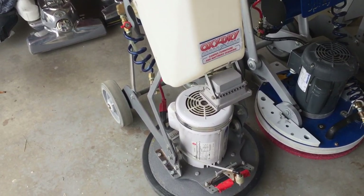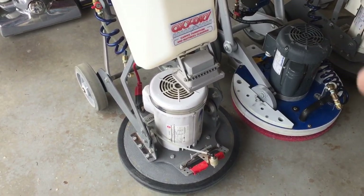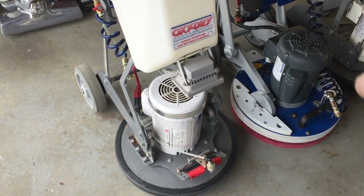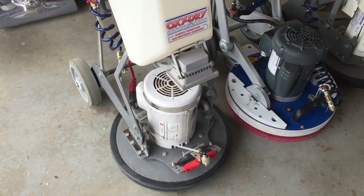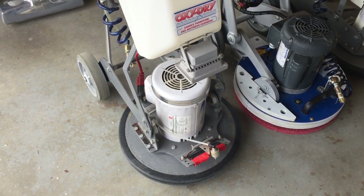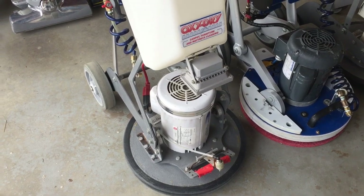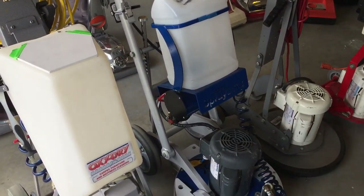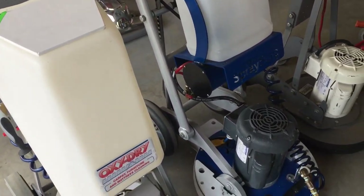Now we're over to the orbital machines. This is the Orbitek — about 12 years old or so. This is my main machine for commercial work. I really like this machine; I love the way it works. It's very reliable and cleans very well. I like the balance. I prefer a tank — I don't like the cartridge system that the Orbot uses. I find it clumsy and awkward. There's my Orbot.